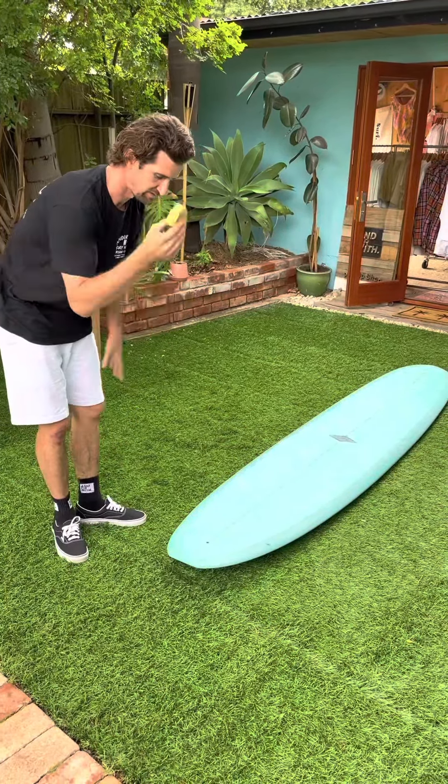Now we want to use a soft wax. Your wax all depends on the water temperature of the place you're surfing. At the moment we're in South Australia and the water is starting to get warmer, so we can probably now use a summer wax — nice and soft. This one's obviously still made from beeswax. Same process again — you've already done your crosshatch, so now you can just go back in circles.